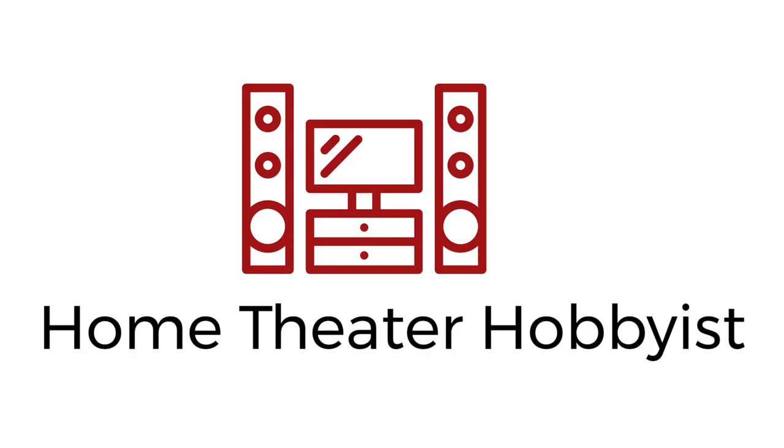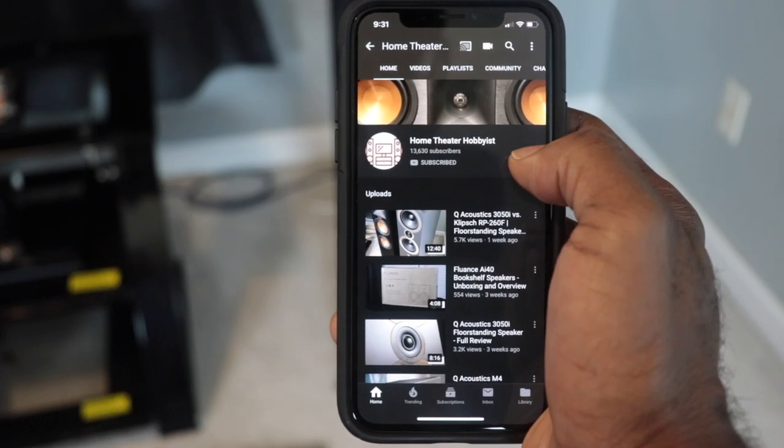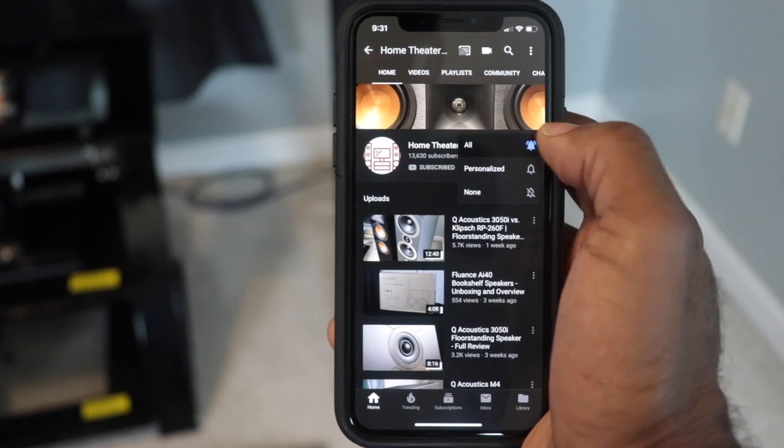What's going on everybody, it's Home Theater Hobbies here and this week we have our full review of the Amazon Fire TV Cube. If you enjoy product reviews, unboxings, talk about streaming media, and basically all things home theater, click that subscribe button and that notification bell so you can be alerted any time we upload new content.